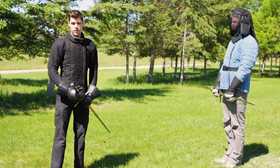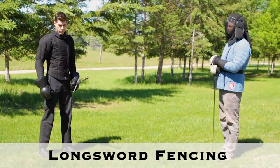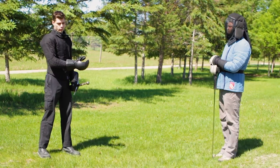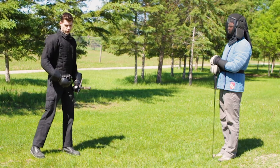First we're going to go over the basics of footwork in our system. The footwork that we use is an alternating footwork system, so that means every time that we change which side of our body the sword is on, we change which foot is forward.